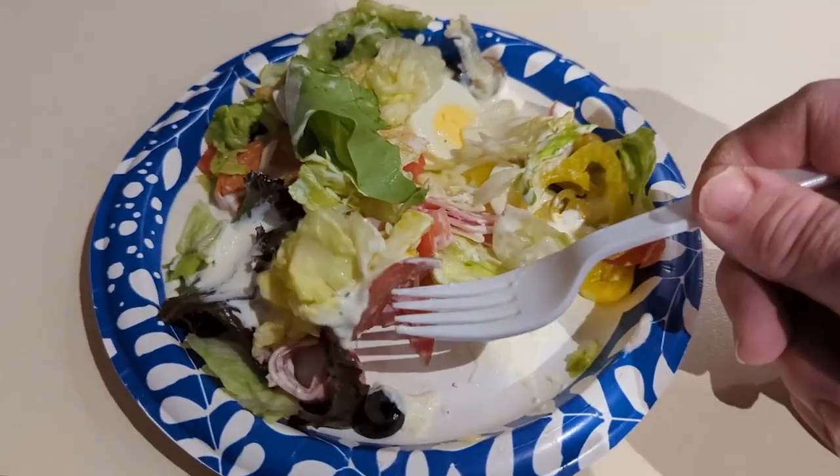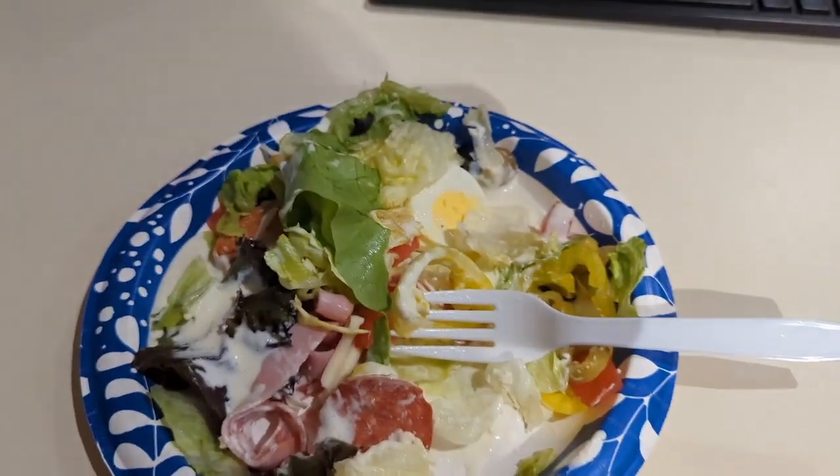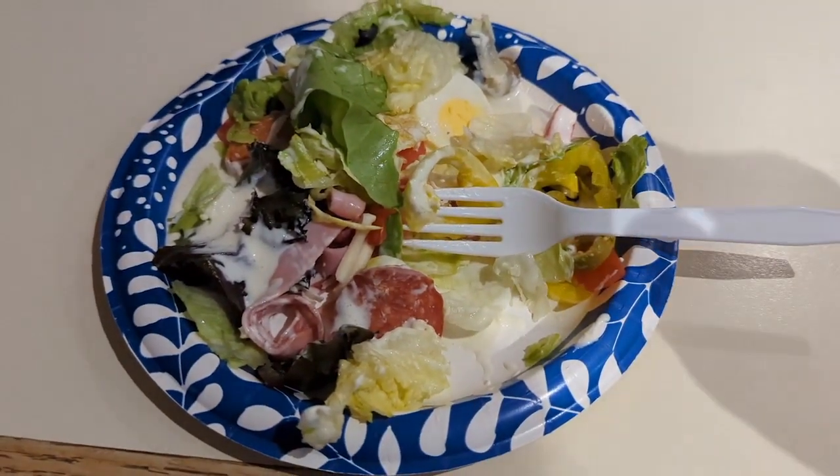Alright, there I have it, part two. Chef salad from Cane Tavern. Take care Jason's Legion, bye.